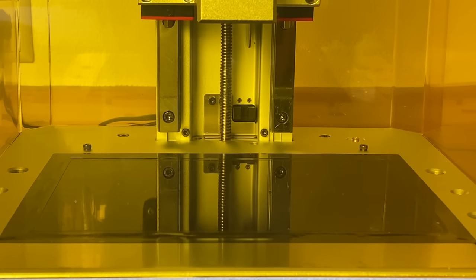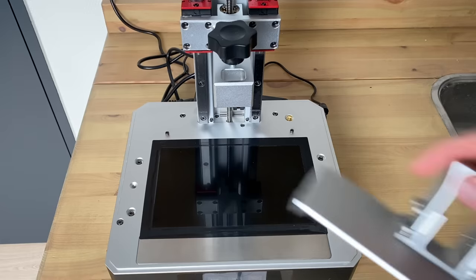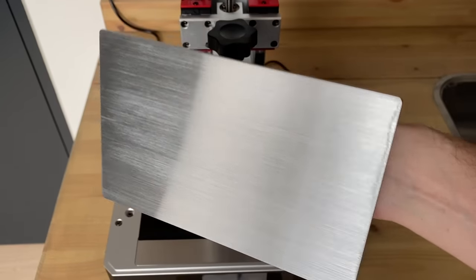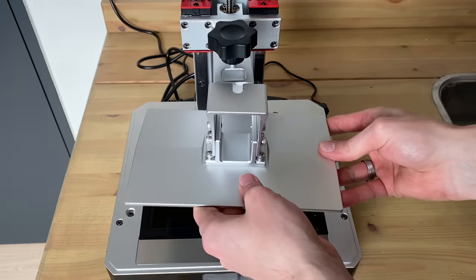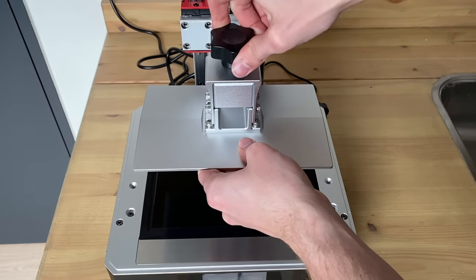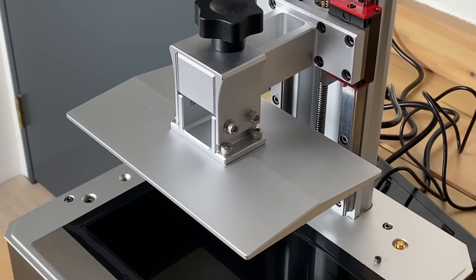The procedures shown here in the video are pretty much standard with all of these resin printers. They all come with a nice instruction booklet that guides you through the entire process. It's really easy to follow and really simple to do, and if you're interested in more I will leave links in the description.